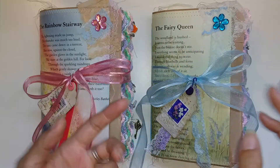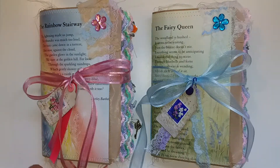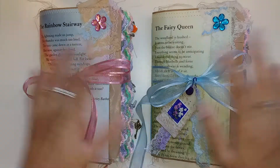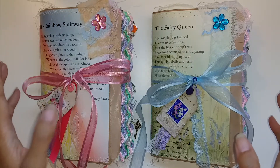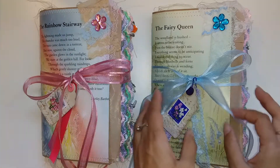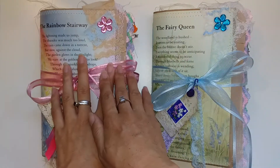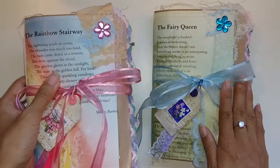Some of my subscribers were asking me about making non-vintage journals, so these ones are very colorful. There isn't a single coffee-dyed paper or a single vintage item in here. I just want to show you that you can create something really beautiful and creative without it being vintage. It's a different look — very bright, very colorful, very fun. This one's called Fairy Queen and this one Rainbow Stairway.